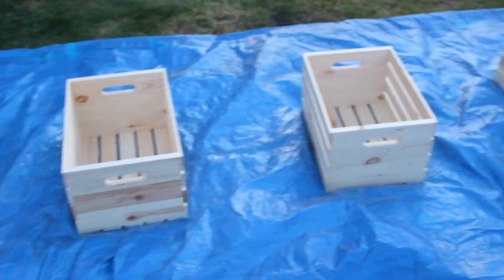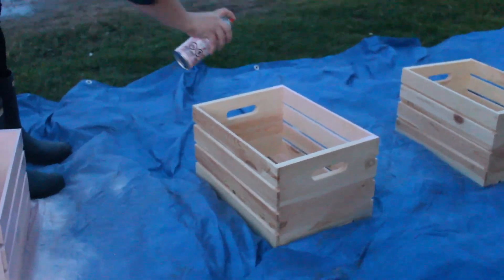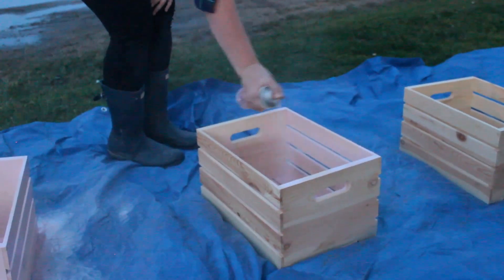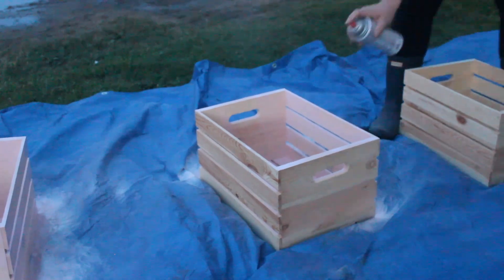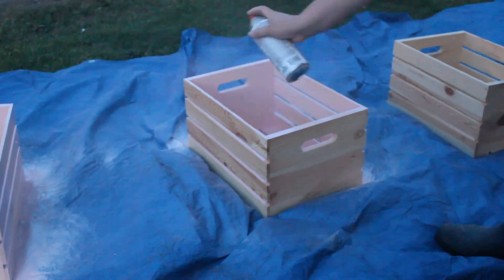Start by lining up all five of your crates on a tarp or somewhere you don't mind getting overspray. Then, using a smooth continuous flow, spray all the sides of your crates including the insides, and don't forget to flip them over and spray the back as well. It took me two coats and five cans of spray paint to get the best finish.